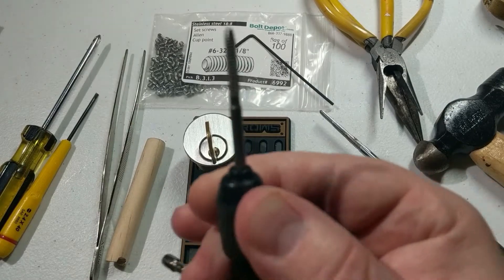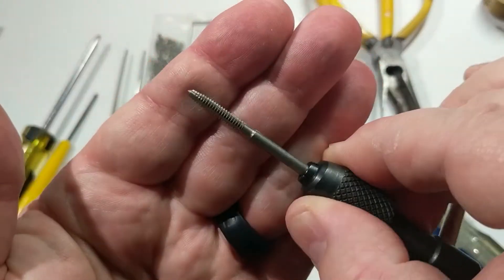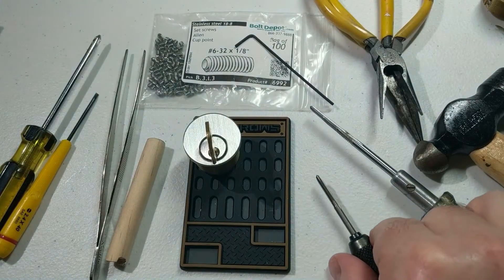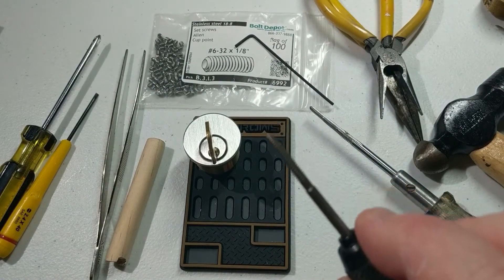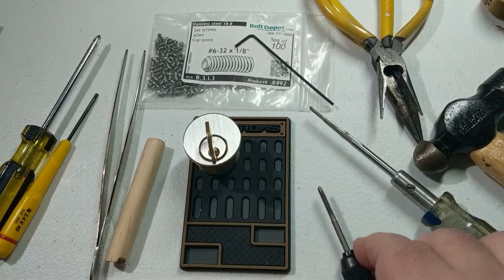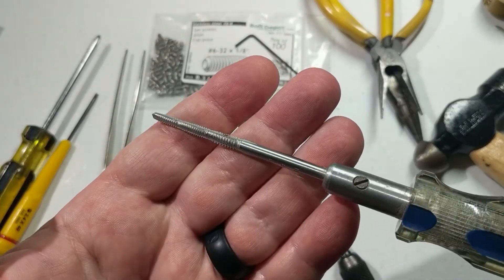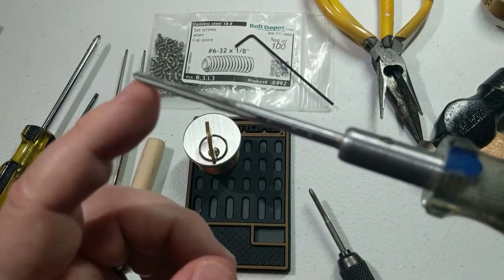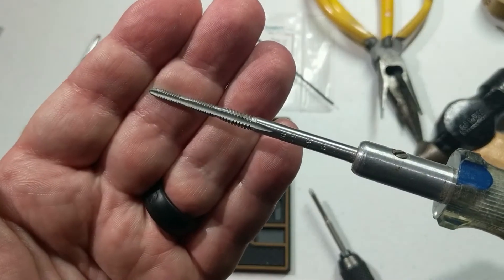Lastly, we'll need a 6-32 inch tap, which will basically create the screw threads inside of the pin chamber. I've got these in a couple different form factors — this is just the 6-32 — you can also get this in a screwdriver form factor which has three different sizes on it, the first one here being the 6-32.